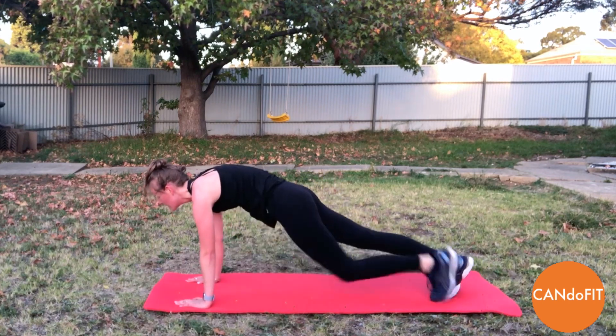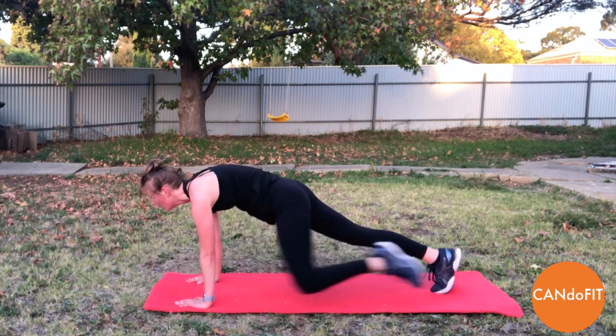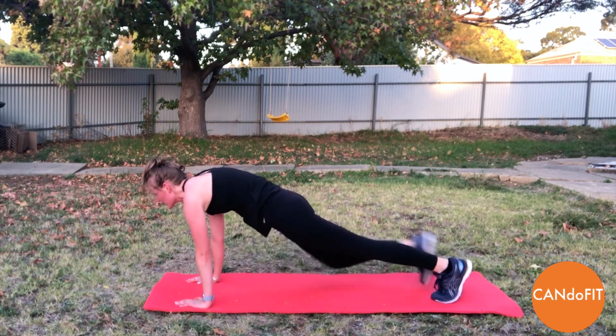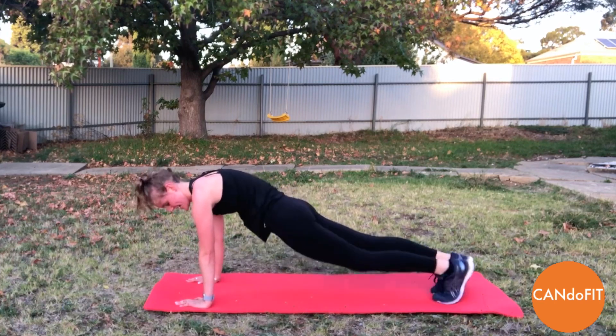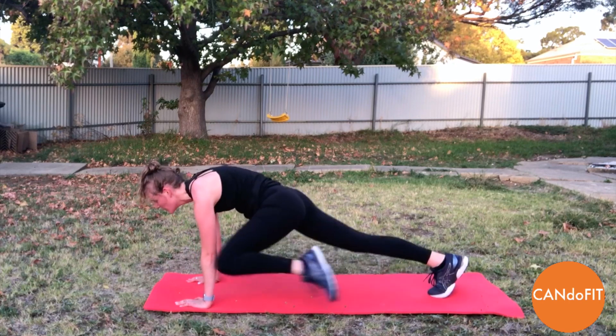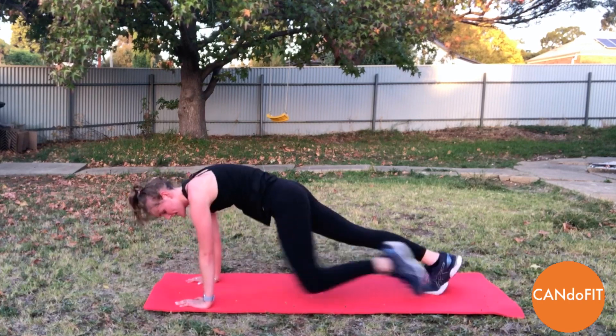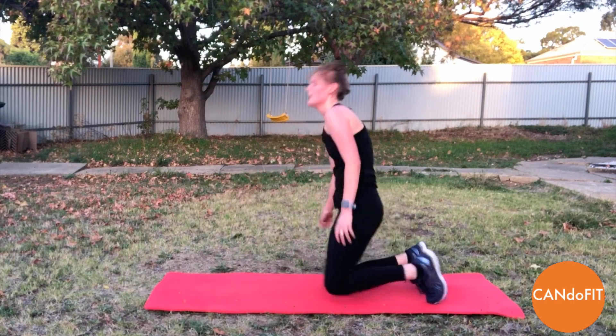Away we go. If this is getting too much, just hold a plank — whether that's on your toes or on your knees, doesn't matter. Use your levels, otherwise keep it up. Really engaging the oblique muscles here, and rest.